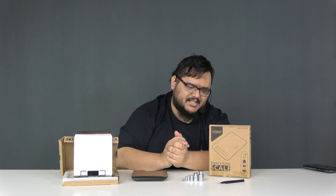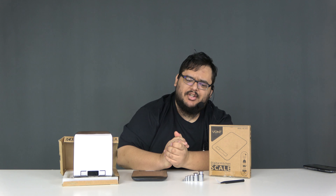Welcome to Independent Verification. My name is Andrew and today we're going to be reviewing the VANT VNT-KS01 Digital Food Scale.